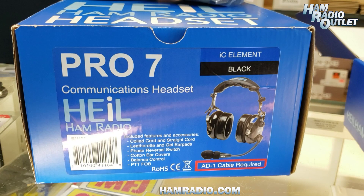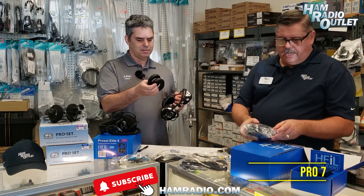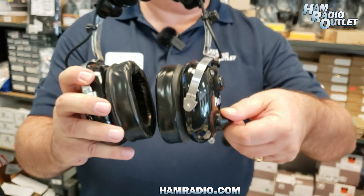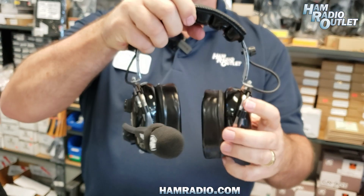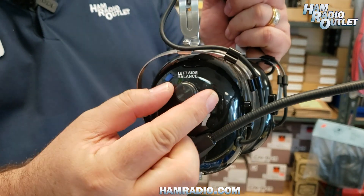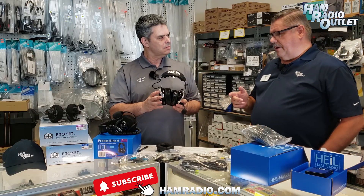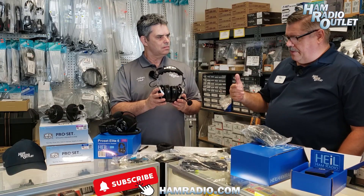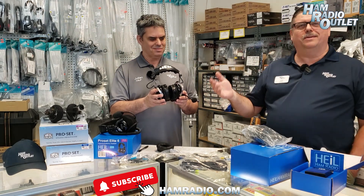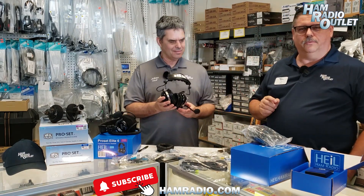The next one would be the Pro-7. As many know, the Pro-7 is an aviation-style headset. Very rugged and does a fantastic job like no other of reducing noise. It can actually achieve a 26 dB noise reduction. I do want to warn you — many of our customers and operators joke that they fail to tell their spouses that they can't hear them talking when they're on the radio. So if the spouse is trying to get the operator's attention, just remember these really do reduce noise.